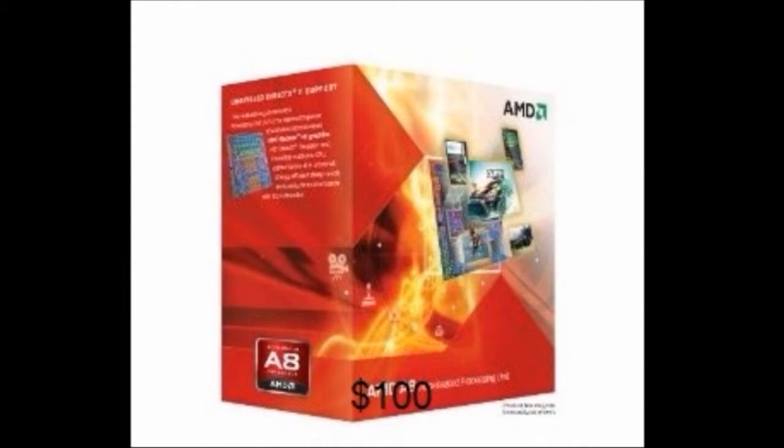Our first product for the build is the CPU slash graphics card — more or less an APU, Advanced Processing Unit. This right here is an A8-3850, provided by AMD's Llano series. It is a quad core and runs at 2.9 gigahertz. What an APU does is combine extreme graphical performance within the processor, as opposed to Intel processors which have Intel HD graphics — this performs four times better than that.